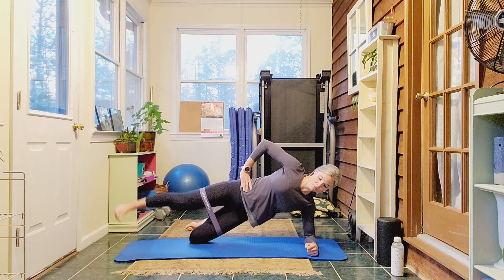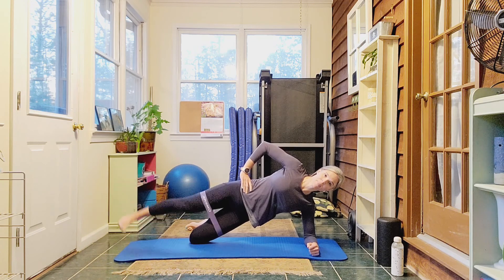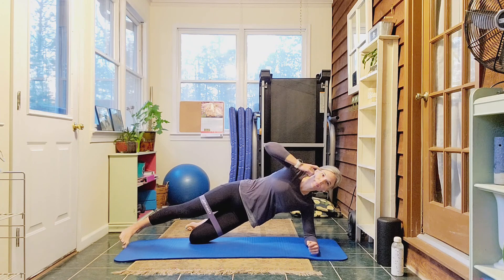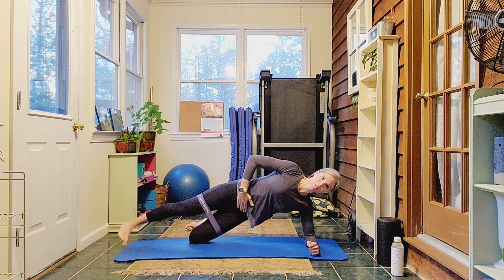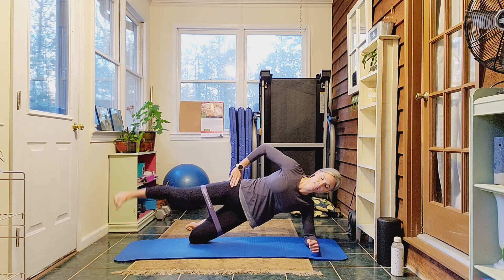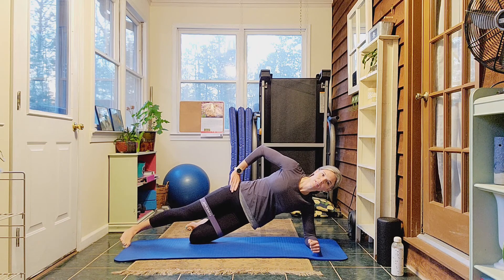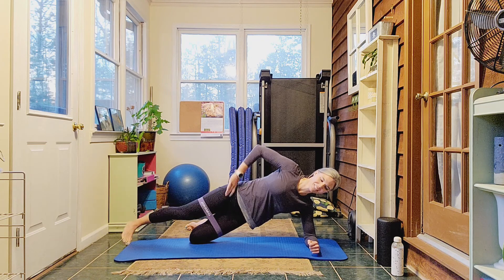Exhale on the lift, inhale down. A little burn already. Think about the core. We're counting through 20 — going up to ten and back down. Last three, two, and one. Well, that was getting tough.